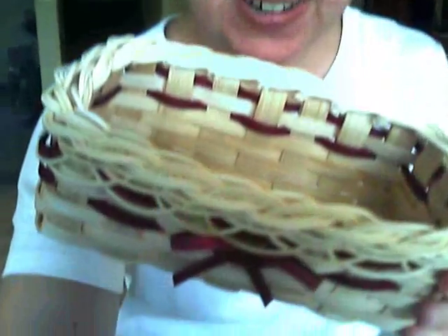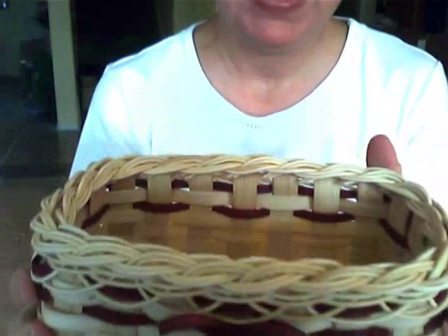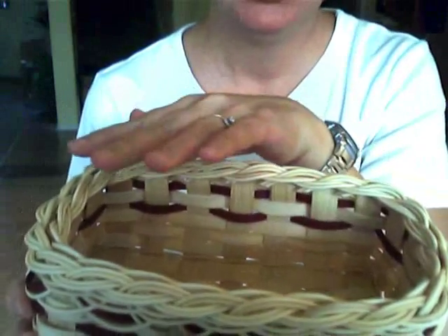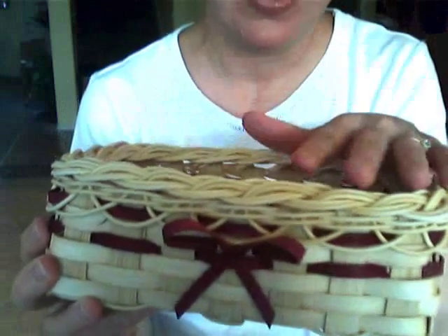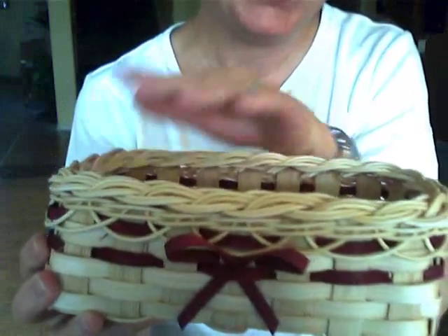Hi everyone, I'm Nancy Jacobs, the Basket Master, and in the next series of videos, we will be weaving this sweet little mini muffin basket. I'm going to lower the camera just a bit here so you can see it better. I call it the mini muffin basket because it's just the right size to hold six or eight of those little mini muffins that you make, or two large muffins. It's also a really nice size for putting a coffee mug on one side and a pound of good gourmet coffee on the other.